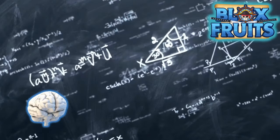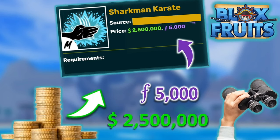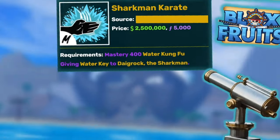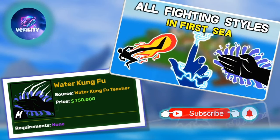So time's up! Oh my god, look at that — 2.5 million belly and 5,000 fragments! That's way too much! Now we have to find the teacher, so let's look for it. But it seems you need to learn Water Kung Fu first.